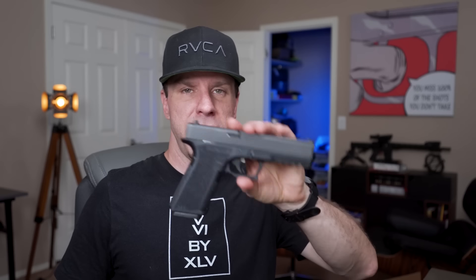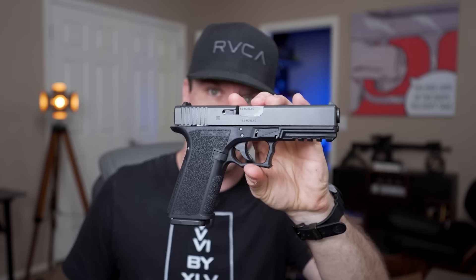Do you guys remember earlier in the year we did the Polymer 80 10 millimeter build, and then after that we did a Polymer 80 45 ACP build? Since uploading those videos, I've been watching the comments to see what questions people are asking, and everybody unanimously seems to want a comparison between 45 ACP and 10 millimeter — which one I prefer and what are the pros and cons to both.